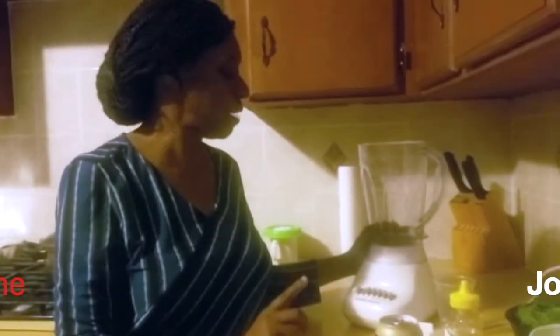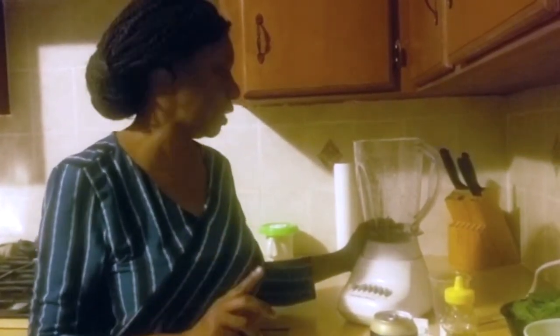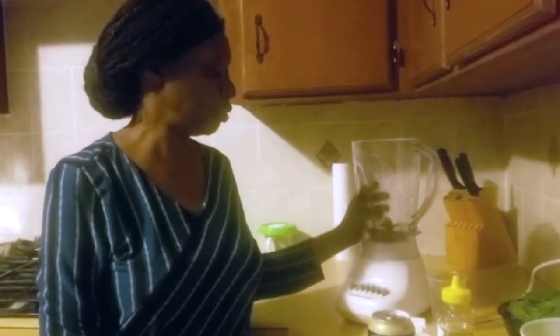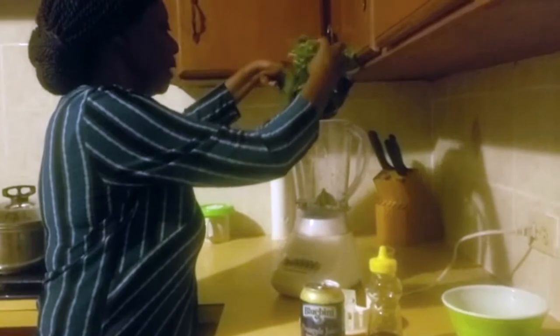One of my favorite appliances that I like to use on a regular basis is the blender. Today I am going to make some green smoothies. I have set out all of my ingredients already — I'm going to put in my spinach and some cut-up strawberries that I'm also going to add to my green smoothie.